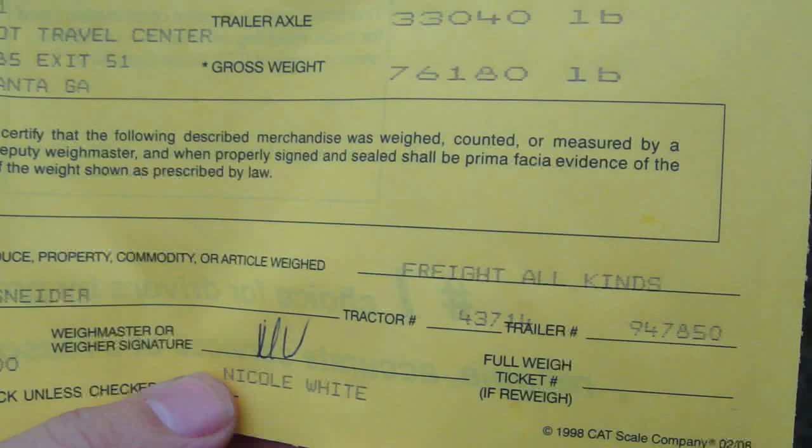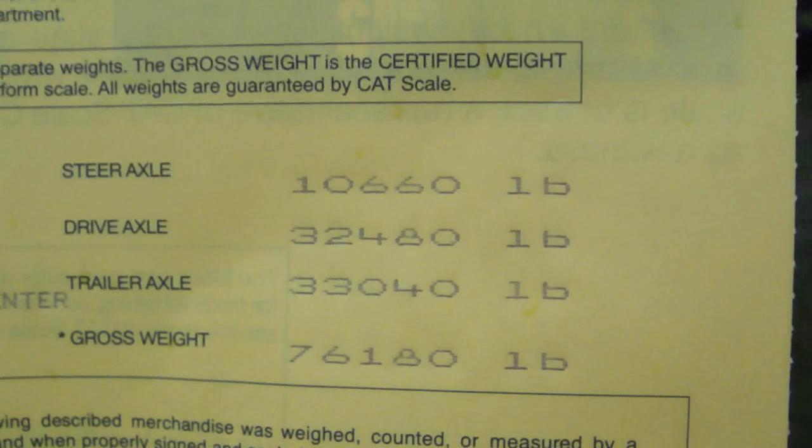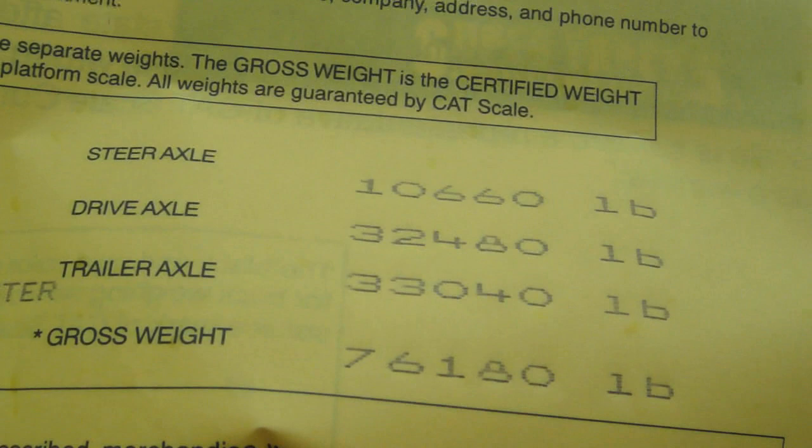It's a little bit windy out here. If you look here, it has the truck and trailer number, the scaler's name, and of course the date, and there's where it was weighed. And this right here are your weights. The steer axle — 10,660 — is that axle right there. The drive axle — 32,480 — is that axle right there. And of course the trailer axle — 33,040 — which you can probably figure out — that's that axle right there.